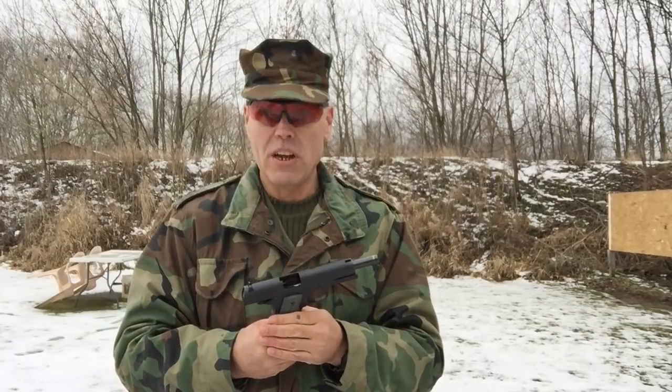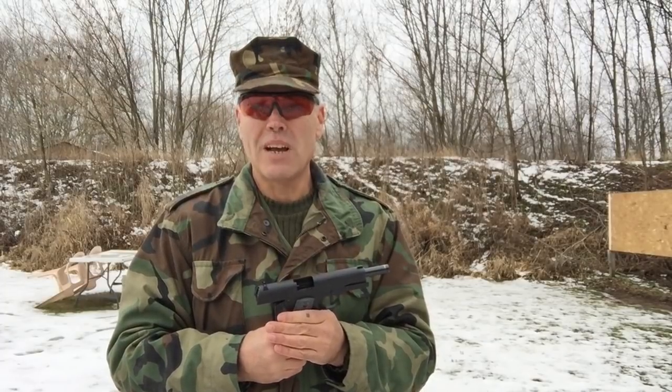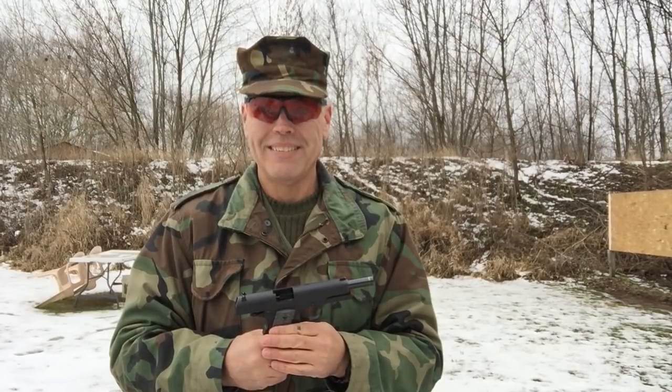So anyway, that's the video for today. I hope you enjoyed it. I certainly enjoyed this one much better than the last time I came out with this pistol. If you have any questions or comments, be sure to leave those below. And as always, until next time, good shooting. Bye-bye.